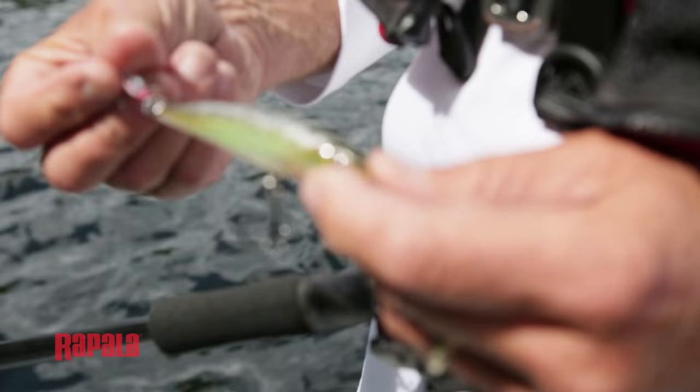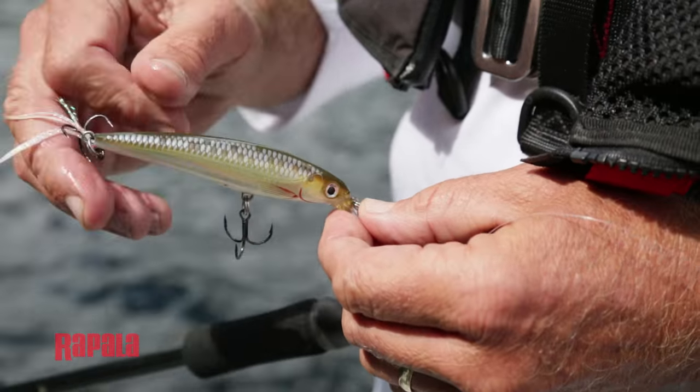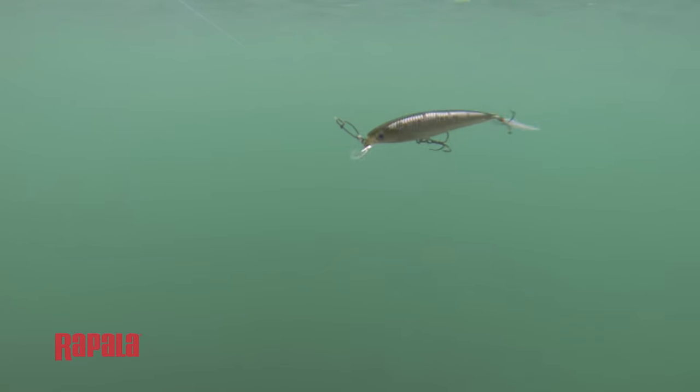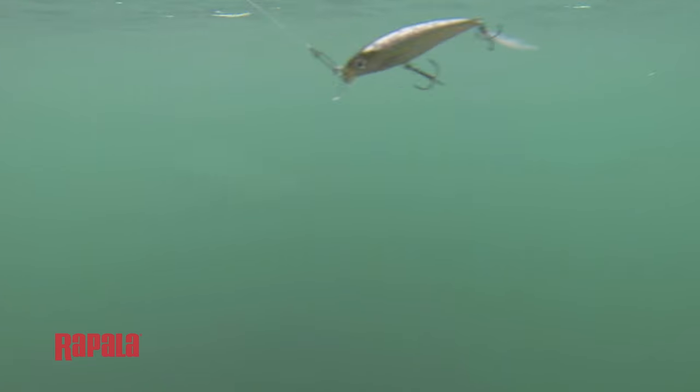The one nice thing about the X-Wrap is that it has a little bit of tinsel and feathering — it's called hackle — on the treble hook at the back of the fish. When you see that going through the water it actually kicks from side to side. I believe a lot of times that kicking action with a little bit of feather actually gets a smallmouth to strike.